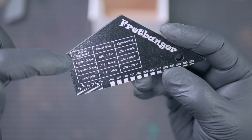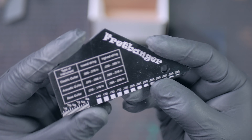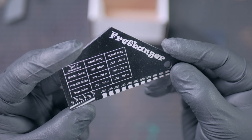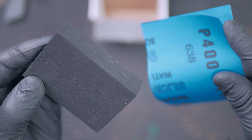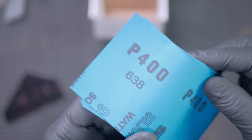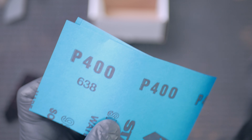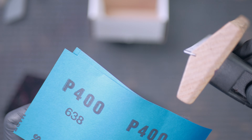Frettlyzer also sent me their fret banger fret rocker. It's a basic fret rocker, but they've printed a handy table with the heights and measuring markers on both sides. They also sent me their fret end block, which is a piece of stiff foam. It comes with several sheets of 400 grit paper, giving you an opportunity to remove scratches from fret ends left by your file block tool.